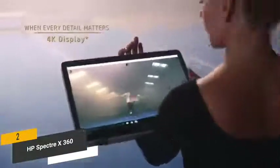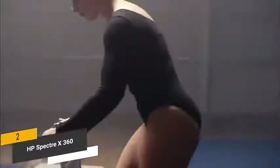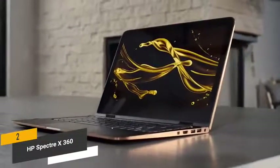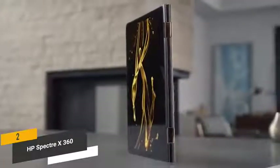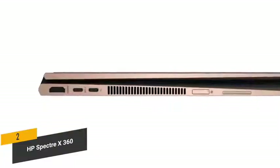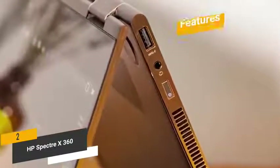The 15.6-inch diagonal 4K IPS-EDP MicroEdge BrightView WLED backlit display boasts an amazing resolution of 3840 by 2160, delivering a remarkable level of detail and sharpness for an intensely vibrant picture. Built-in Bluetooth 4.2 and 802.11 BGNAC Wi-Fi ensure strong wireless connectivity. Ports include one Thunderbolt 3 USB port, a USB 3.1 Type-C Gen 1 port, DisplayPort 1.2, a USB 3.1 Gen 1 port, and an HDMI output.